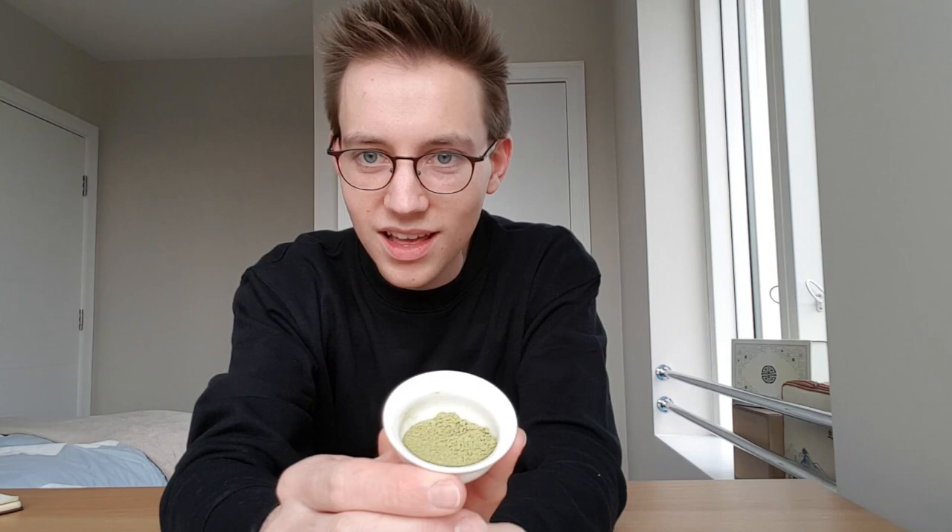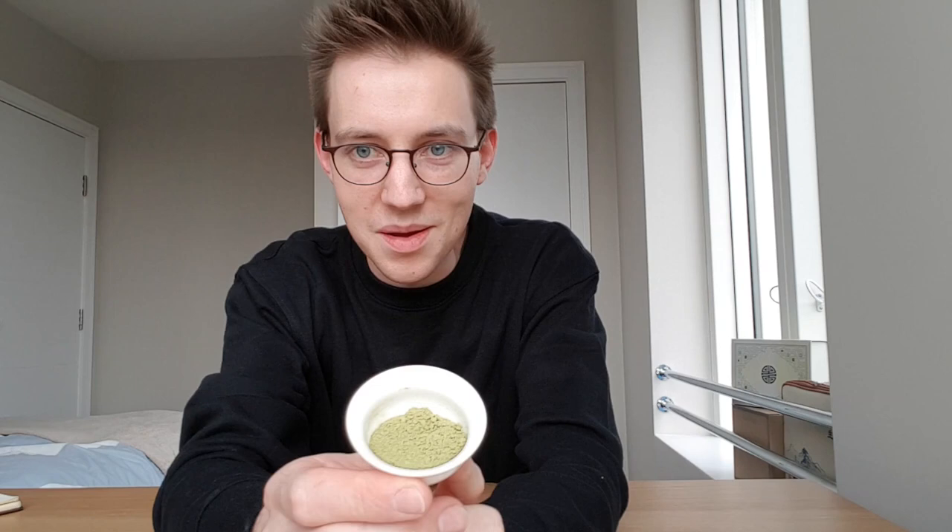Hi there, my name's Ed and today we are going to be tasting some matcha. Now, I am a total matcha noob.